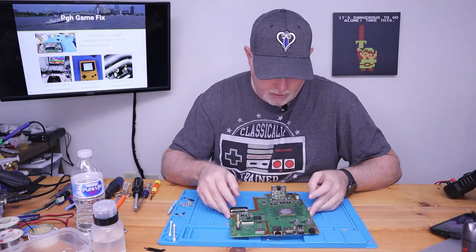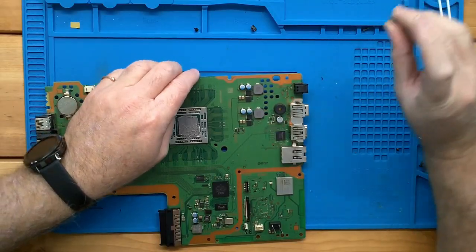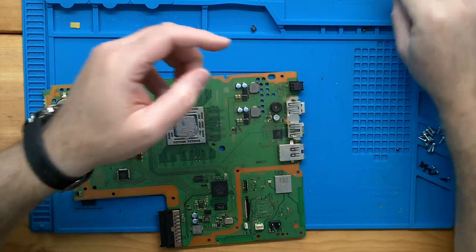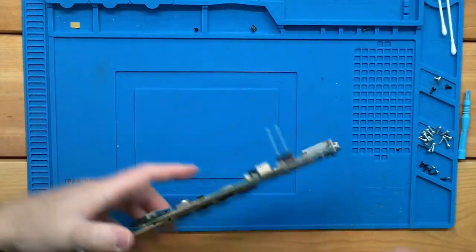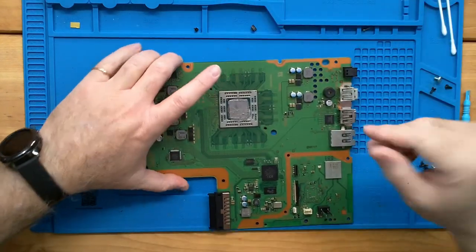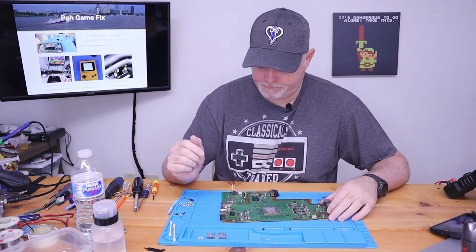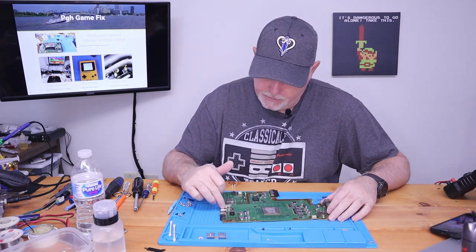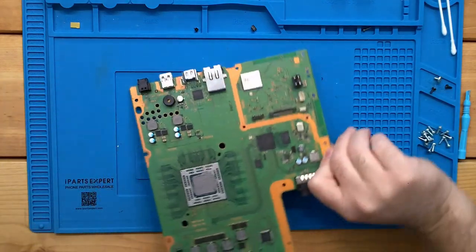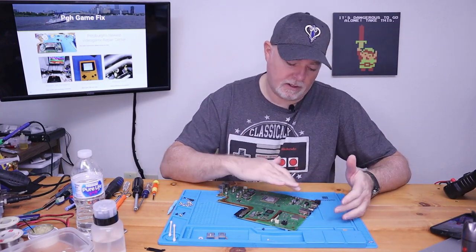So changing our HDMI chip may not solve the problem. This little guy here — don't lose it. It goes in the bottom of the board and it's one of the power supply screw holders. We can remove that little shield. There's our HDMI port — and it's already been replaced. Give us a minute and I'm going to get the microscope so we can get a better look at all of this.